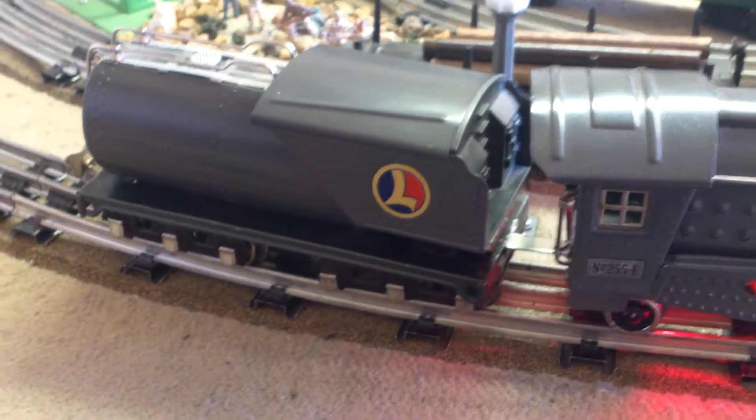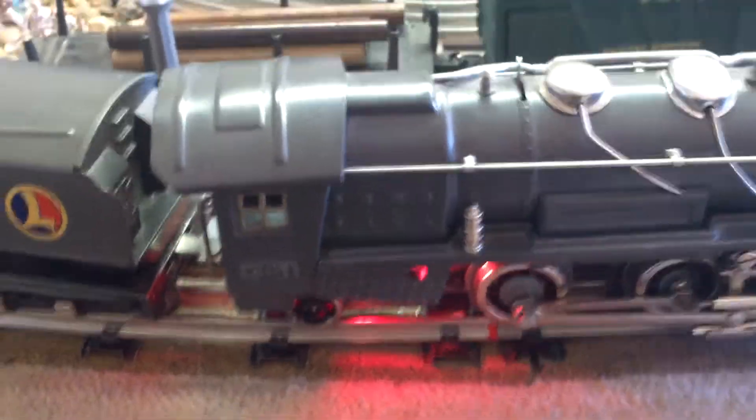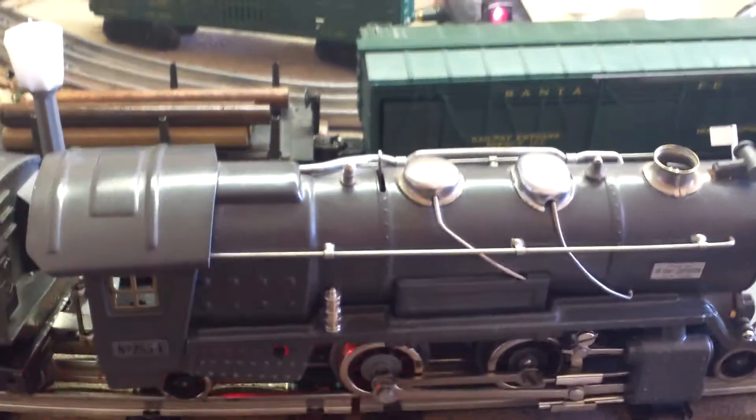The tender whistles. We're going to run the E-unit and cycle it through forward, neutral, and reverse for you.